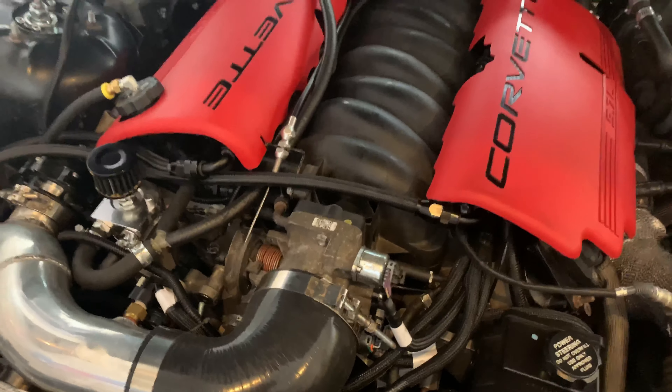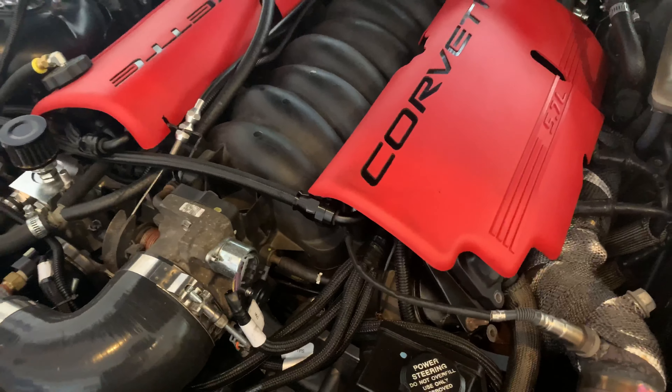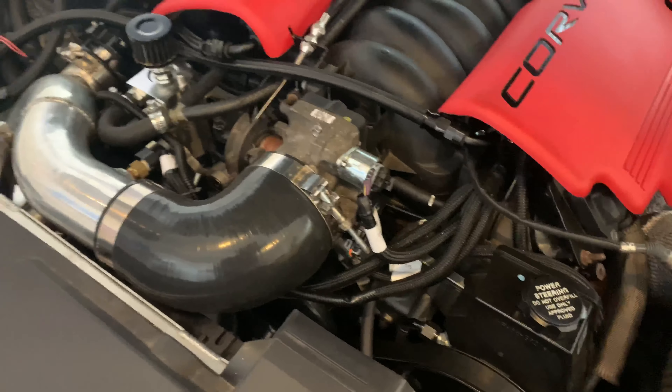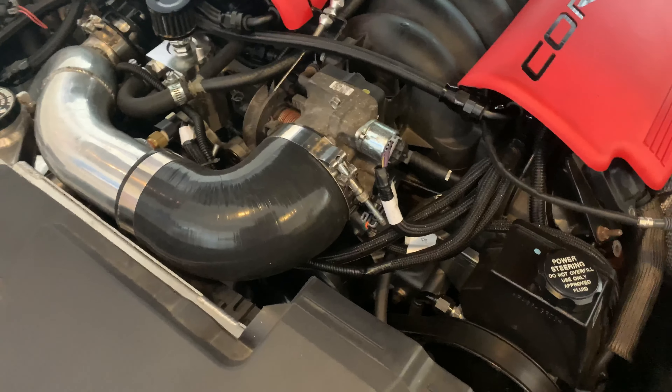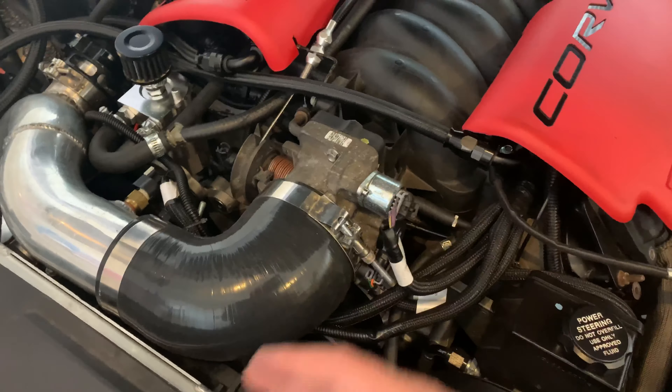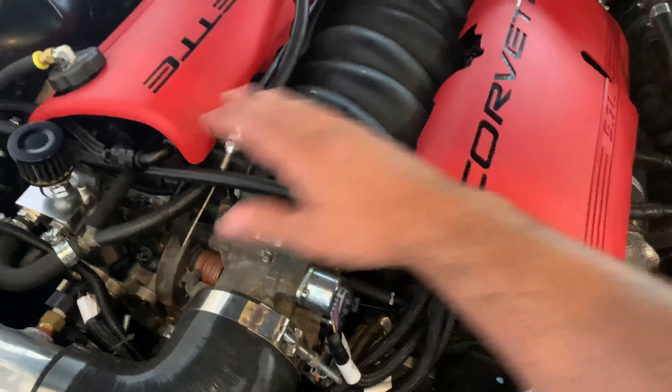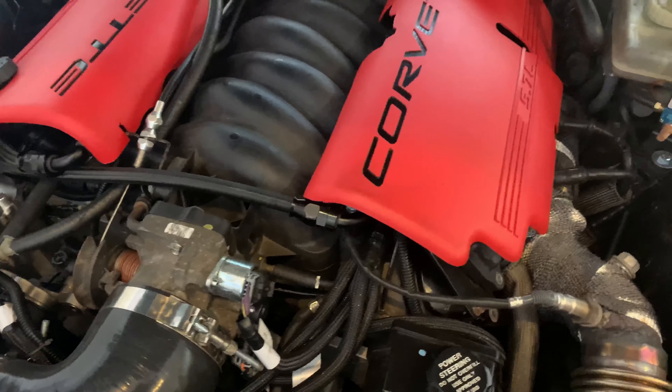Here's a little breakdown of the engine itself. It is an LQ4 6-liter out of a 2003 GMC 2500, so it is a Gen 3. I swapped out the truck accessories for F-Body Camaro accessories to be able to have better clearance and to fit an LS6 intake so I can have the Corvette coil pack covers to make it look nice and pretty.